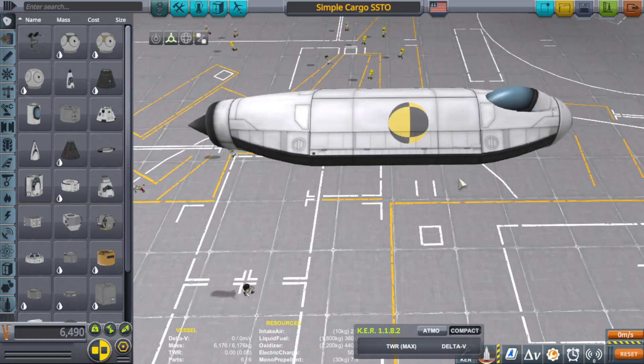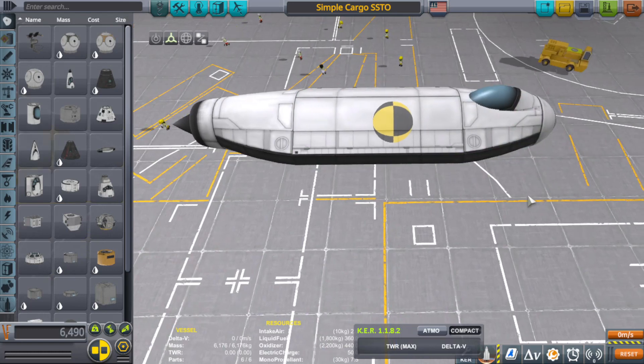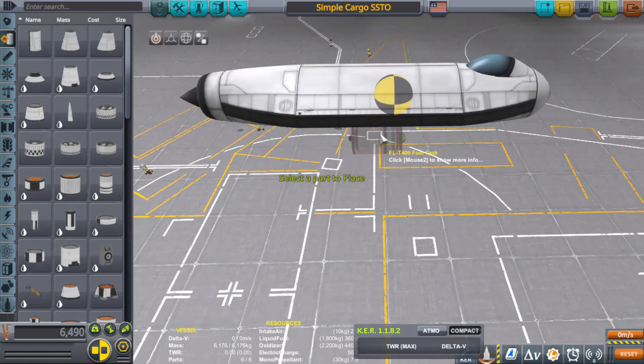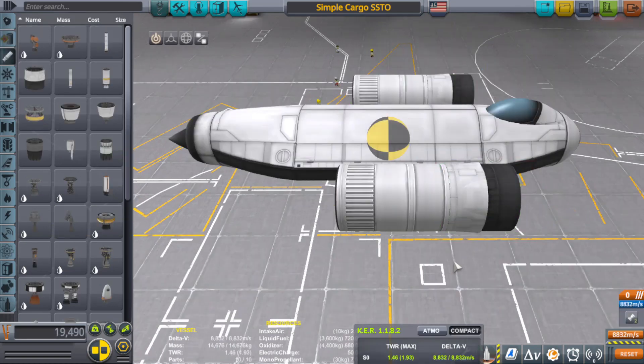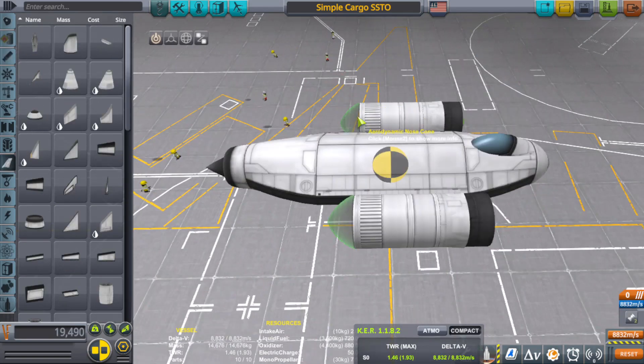For this design we're probably going to use only two Rapiers, not three or four. Two might be a little overkill, but they'll help with balance overall. One Rapier might be just a little inadequate, so two is fine — maybe slightly overpowered but that's okay. I'm going to use the T-400 fuel tank, the Rapier engine, and a small aerodynamic nose cone, and put these on both sides.